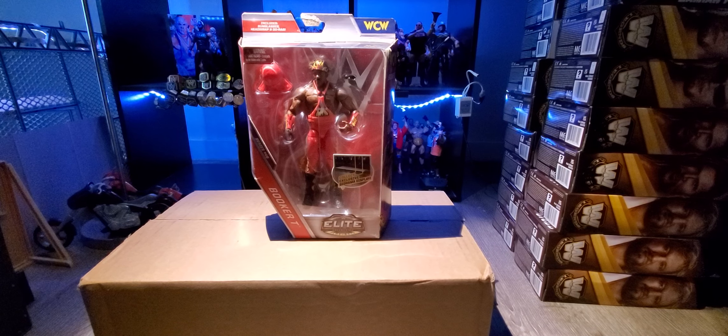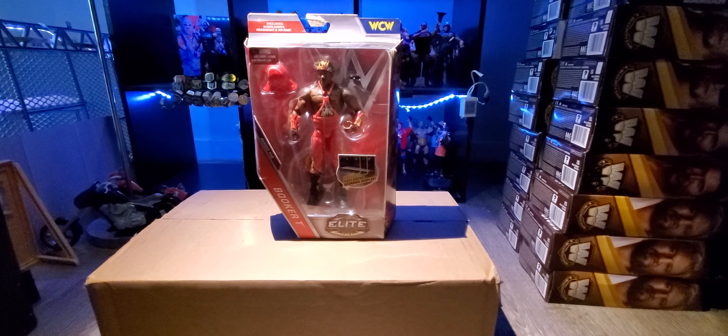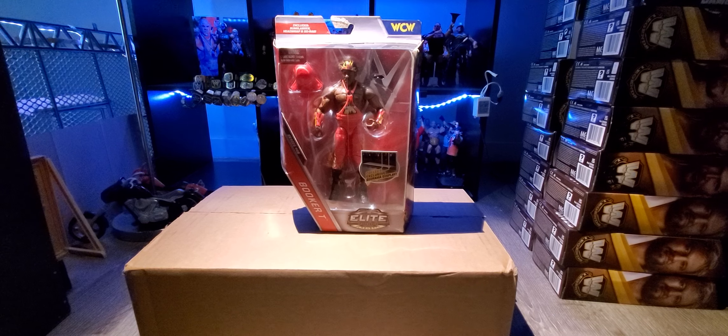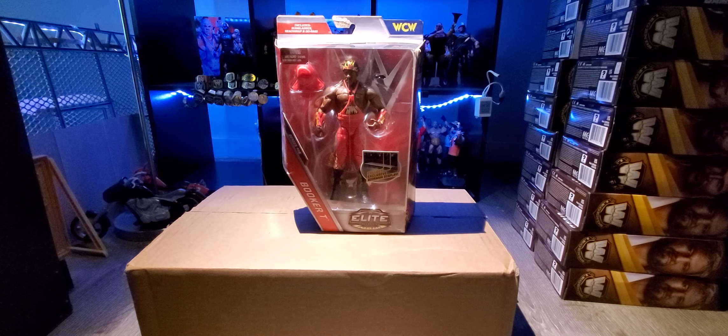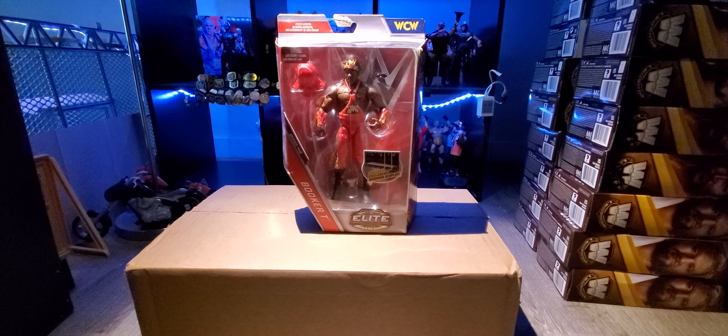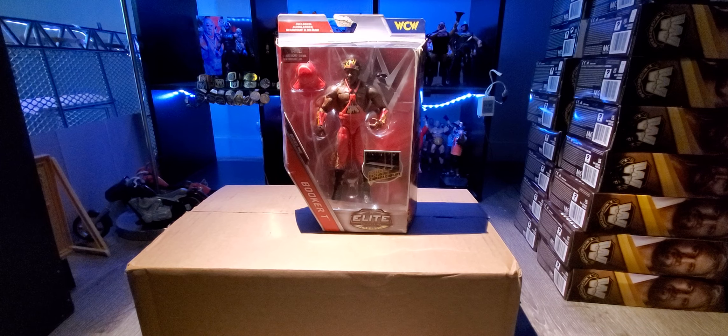Hey, what is up guys, Wicket95 here back with another video. Welcome to Wicket's Extra Figure Reviews. Today I am back with another figure of the week — this is number 11 — and this time we have the WCW Booker T in the Harlem Heat gear.